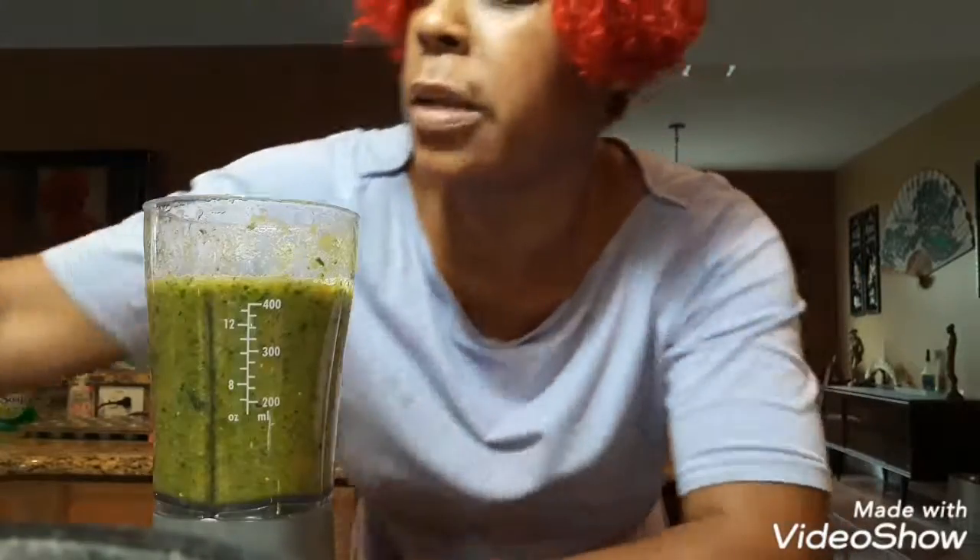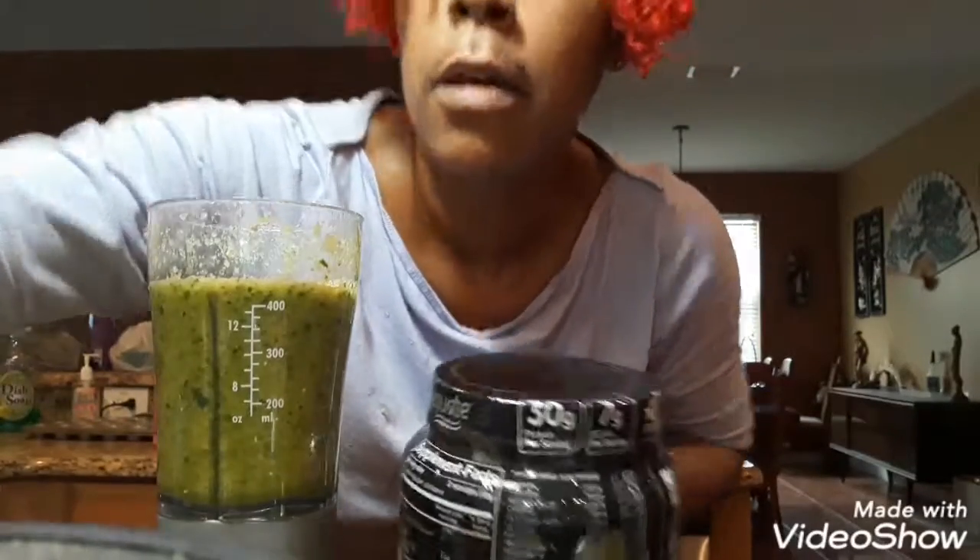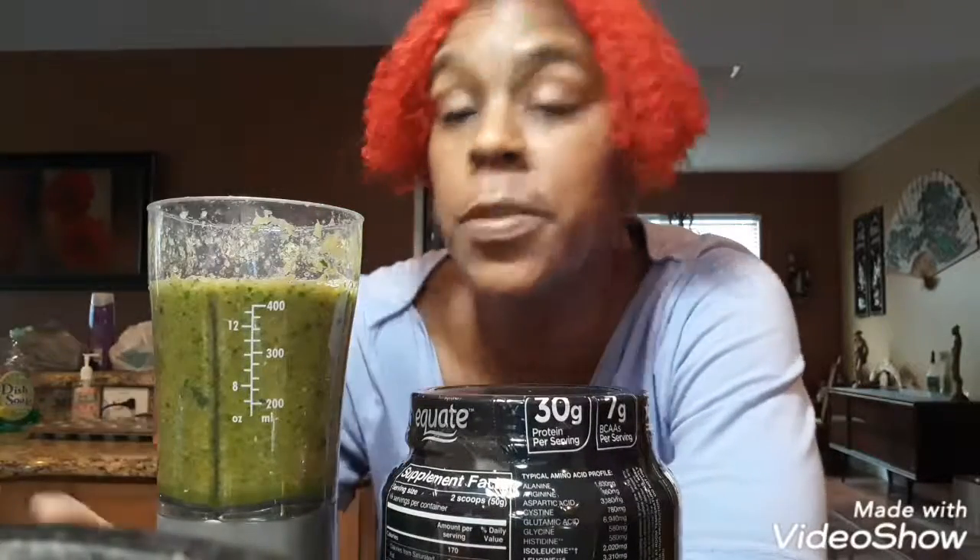I used my Capri Sun fruit punch juice — it's not the worst juice you could use. I think that's going to be about it for this one. I'm not going to make too much because I'm actually going to eat a Caesar salad on the side, which I won't be making in this video. I'm basically just going to throw some kale in — you can get a big bag for around two dollars at Walmart.